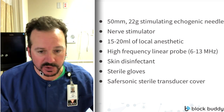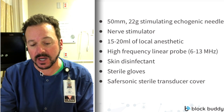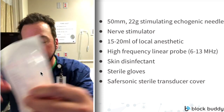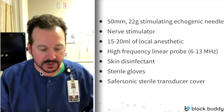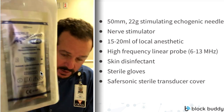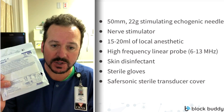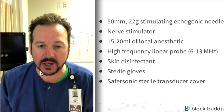Next, we're going to use a skin disinfectant — these little 3-milliliter chloroprep applicators — to prep the skin. We're also going to use sterile gel; these little aquasonic containers are very affordable. We're also going to use, of course, sterile gloves, and last but not least, we're going to use a sterile probe cover.